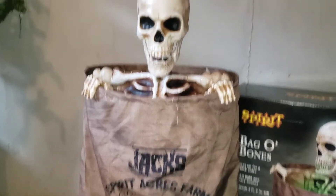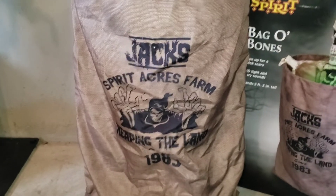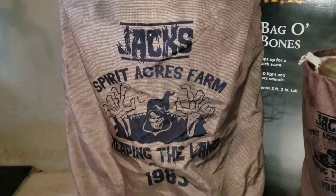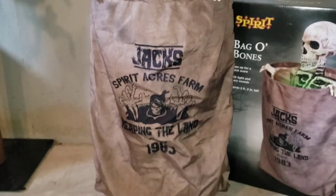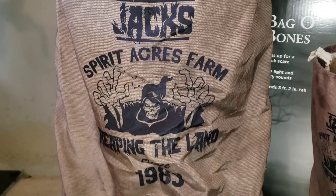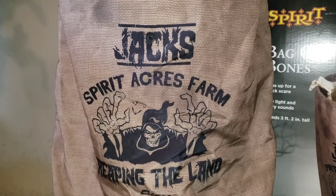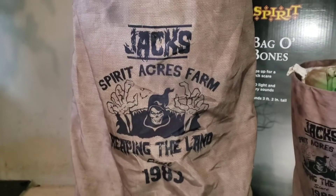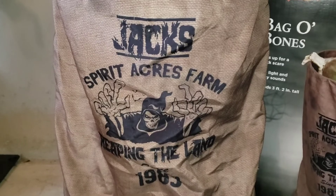Taking a look at the prop's detail, I will not lie — his detail is rather basic. The sack is a basic brown burlap sack, and the one detail on it is the one thing that most people do not like about this prop: the Jack's Spirit Acres Farm design that takes up the front. I see what they were going for — it looks good on the bag, the actual design looks awesome. However, I do see why people complained about the overall Spirit Acres Farm branding, because now you kind of have to tie it into some sort of farm theme. I wish they would have picked a non-Spirit thing to put on the bag, though I do think it actually looks pretty cool.